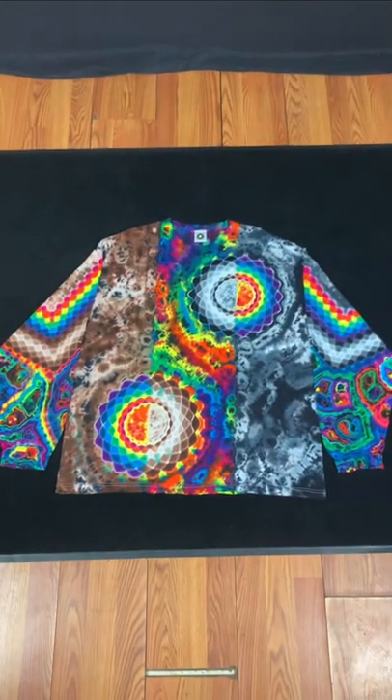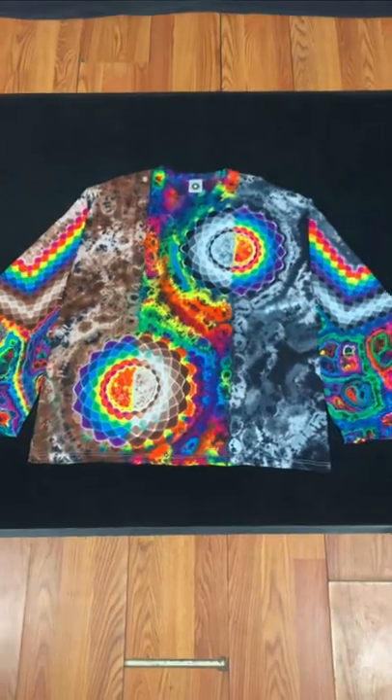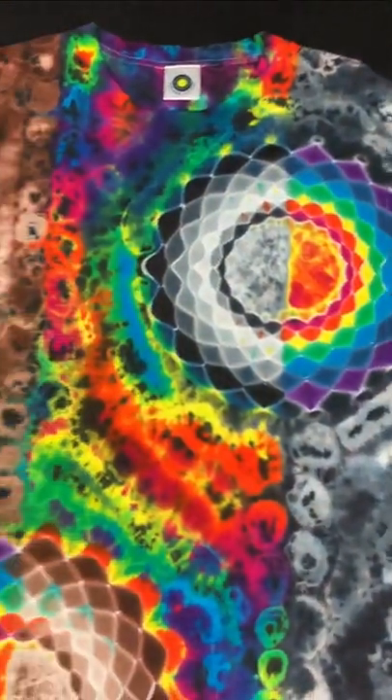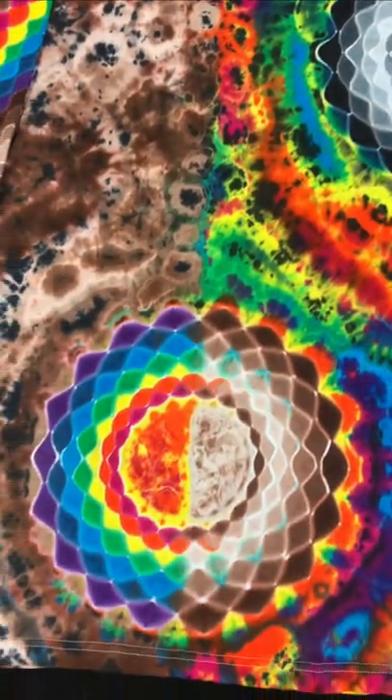I used a combination of rainbow, gray, and brown. Here's the final result — I'm really happy with it. You can see the two split mandalas, with gray accents on one sleeve and brown accents on the other sleeve.